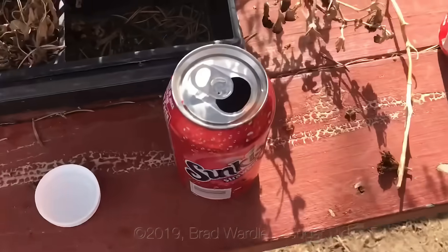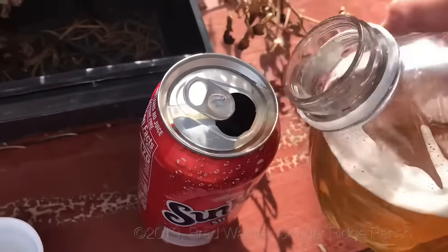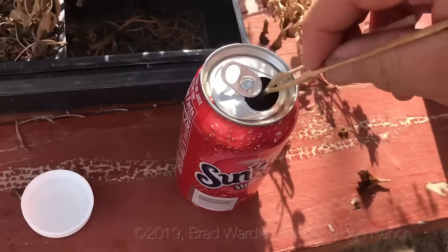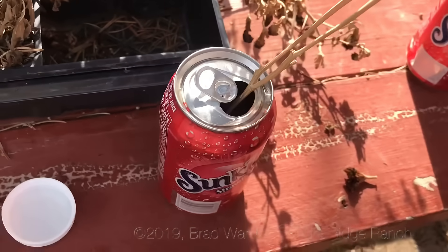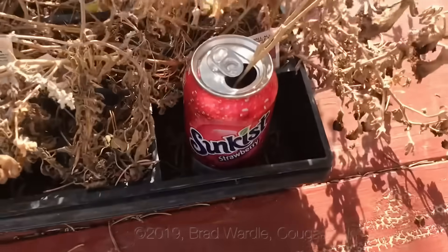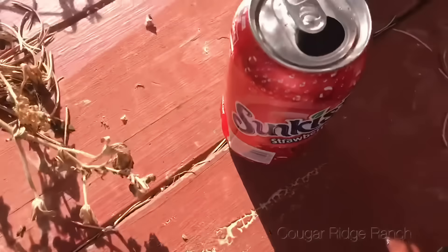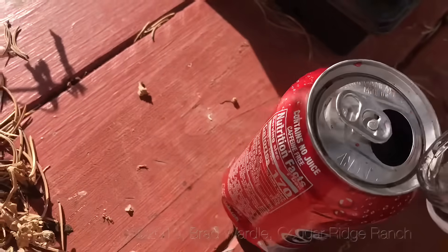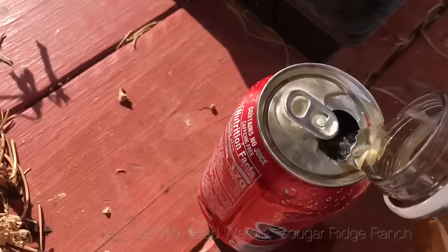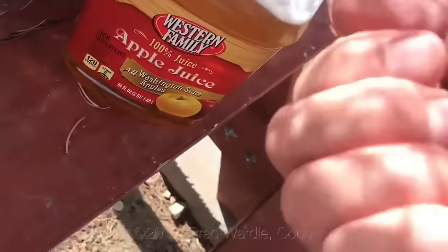I just take the apple juice and pour a little into an old pop can, then take a stick and put the stick down into the top of the can. You don't want the hornets to drown — you want them to take this food back to their hive. Just put it in a little sheltered place so the wind doesn't blow it over.